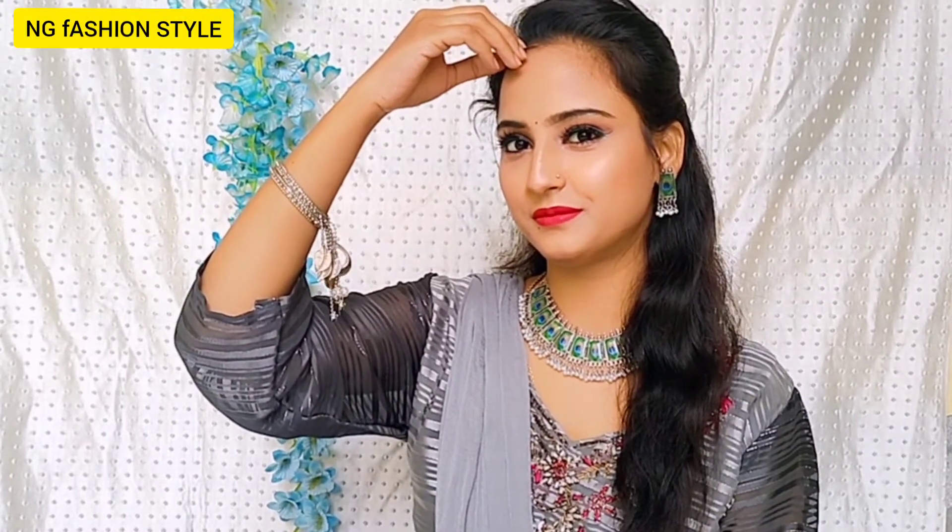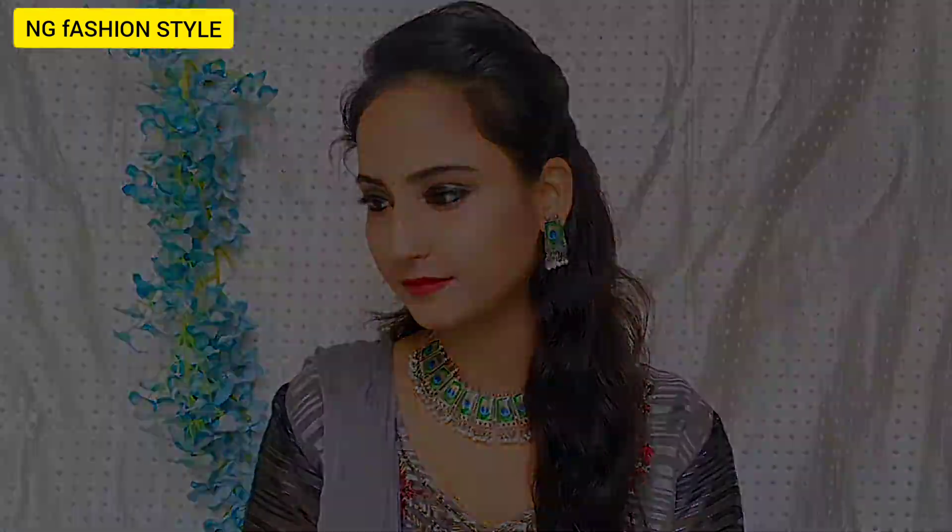Hello guys, welcome and welcome back to my YouTube channel NGFashionStyle. I am Manat and today I am going to share with you this wedding guest makeup look. I have created this grey dress with this makeup look, so it will be made until the end of the video. If you liked the video, please like and subscribe to my channel. So let's start the video.